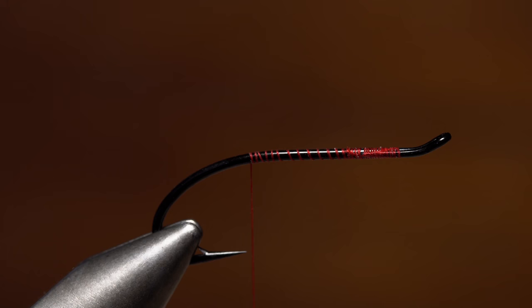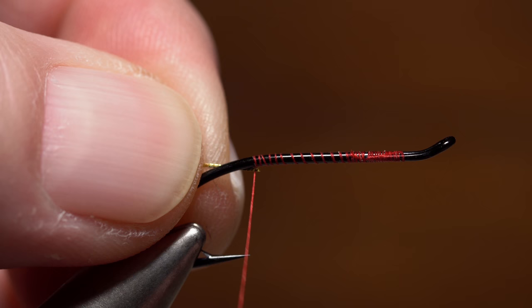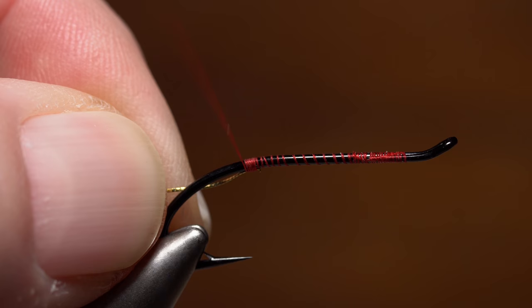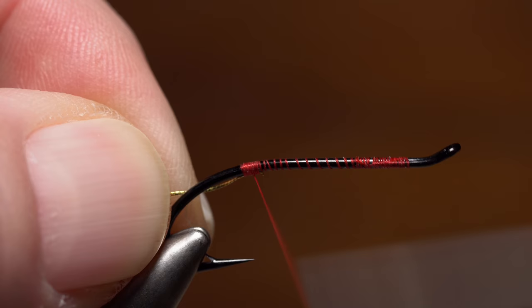Once again give your bobbin a counterclockwise spin to flatten the thread, then place the very end of the tinsel on the underside of the hook shank right at the tie-in point and secure it there with a few touching wraps rearward. The whole idea here is to keep any tie-in lump or bump out of view underneath the hook shank. Next, give your bobbin a counterclockwise spin to flatten the thread again, then take touching wraps right up to the bound-down end of the tinsel.